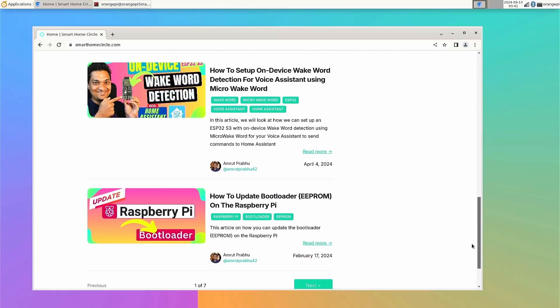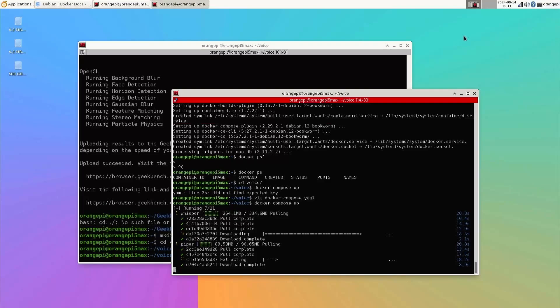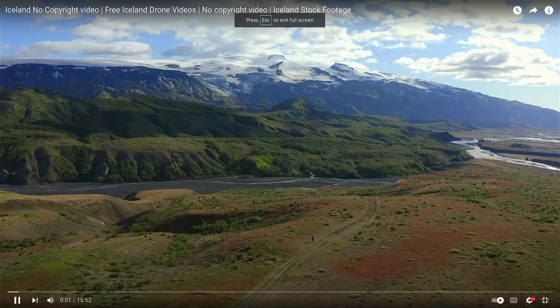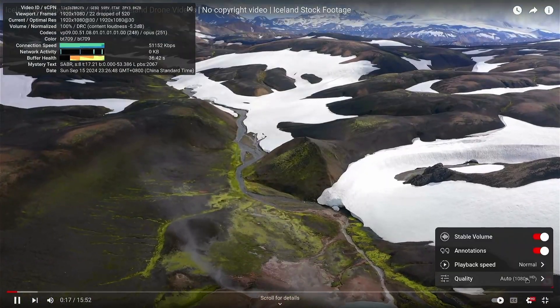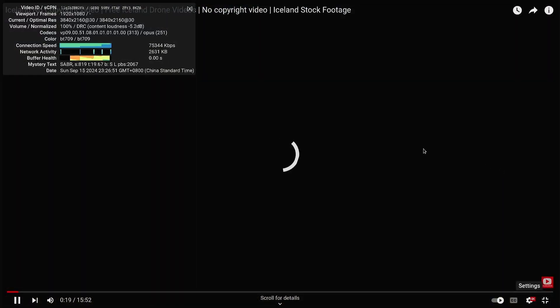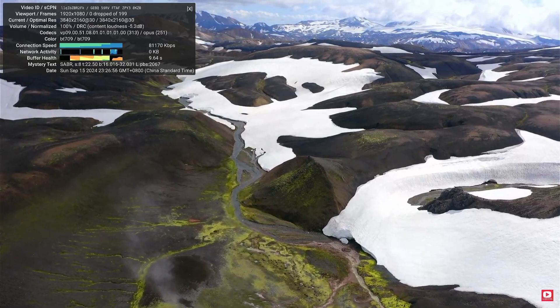The first test was checking general desktop performance. The experience was pretty good — it was quick opening the browser, loading pages, and moving windows around without any lags. I then ran a YouTube video at 1080p in full screen; it dropped a few frames at the start but then ran smoothly. Changing to 4K, the video continued playing without any dropped frames. Note that all these tests were performed without any heatsink or fan — completely silent.